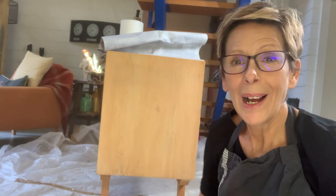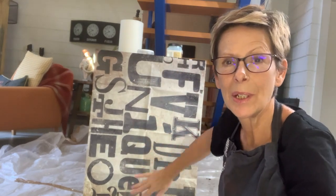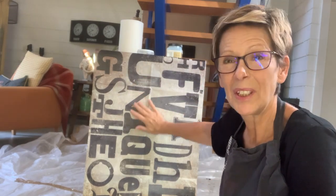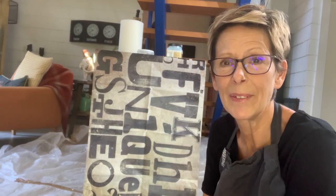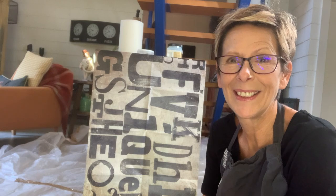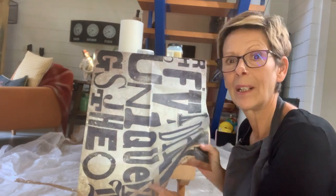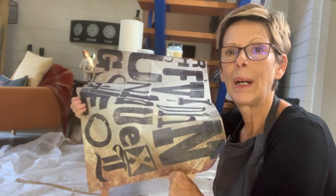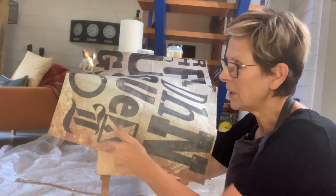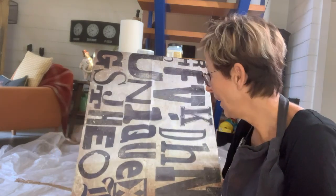The decoupage paper I am going to put on is this one. It's got huge letterings which kind of links with the front sliding doors. I'm just going to put this on — it's thick paper so I don't need to worry about the base colour showing through. I will afterwards recreate some of the colours I like at the bottom to make the link, since I wanted the word 'unique' on the whole side.